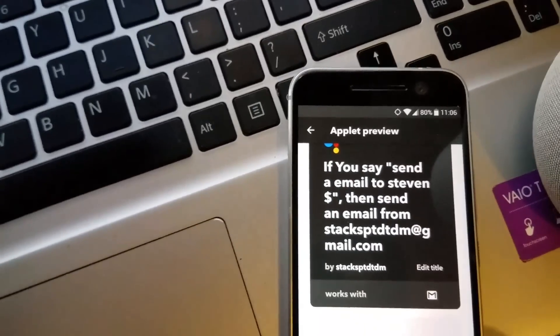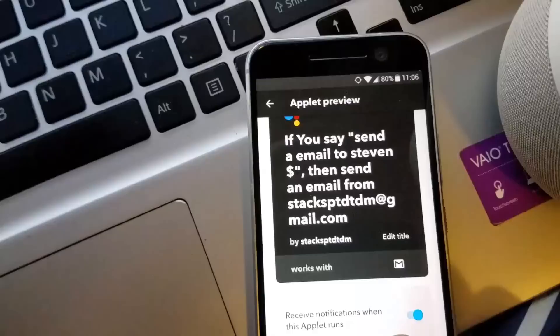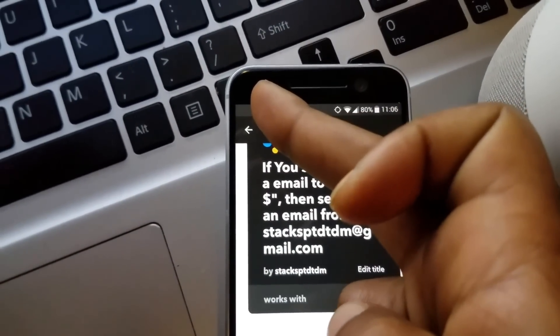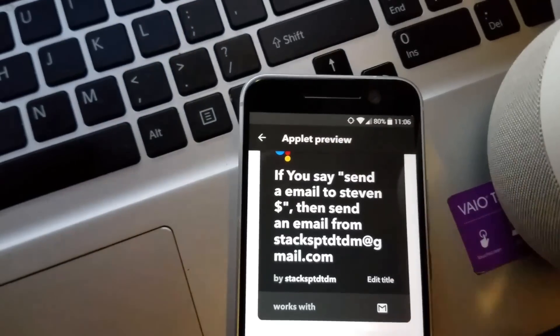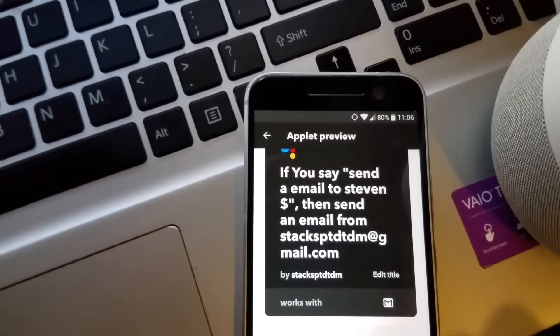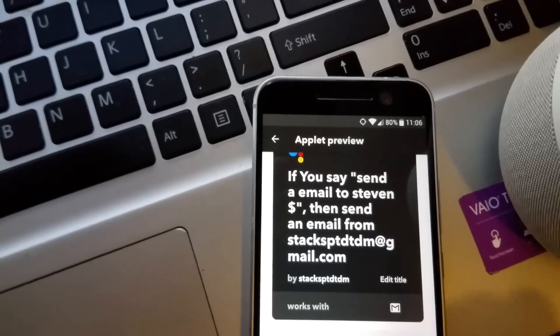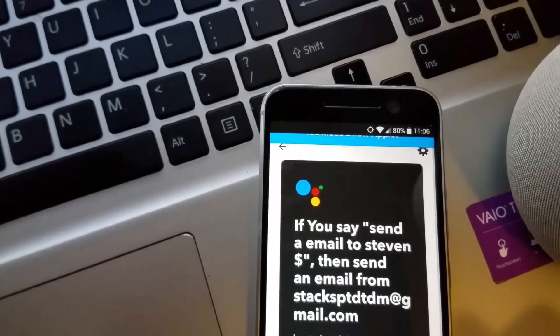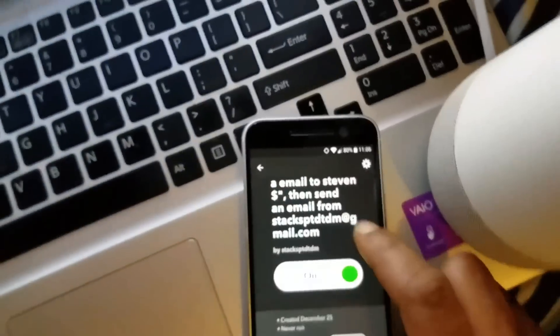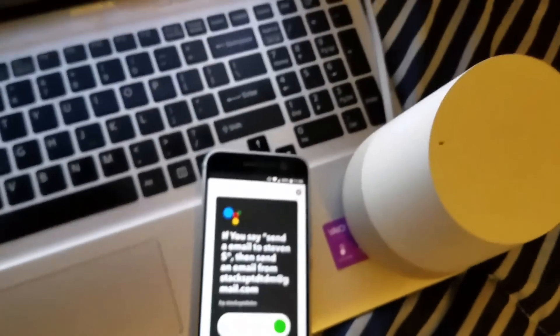Now where it says receive notification when this applet runs, you can leave it on — it will send a notification on your phone saying that the email was sent or when the application runs. I'll turn that off, I don't use it, I don't need it. Hit finish. So that's it, now let's try this out.